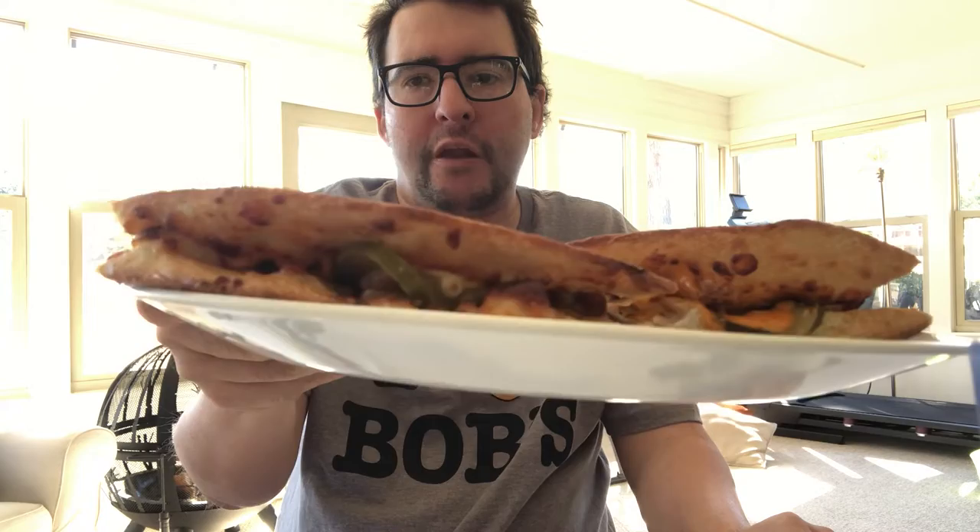It tastes like a cheeseburger — the double cheeseburger PEPA DIA from Papa John's. This is a buy.